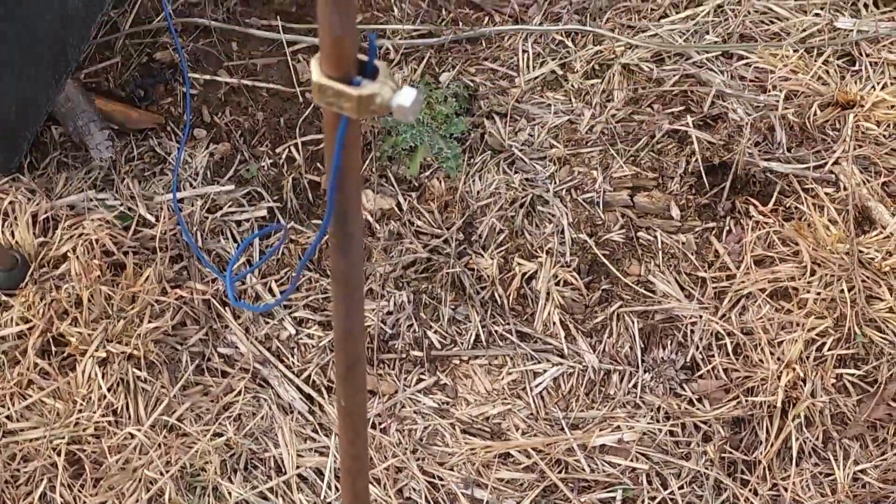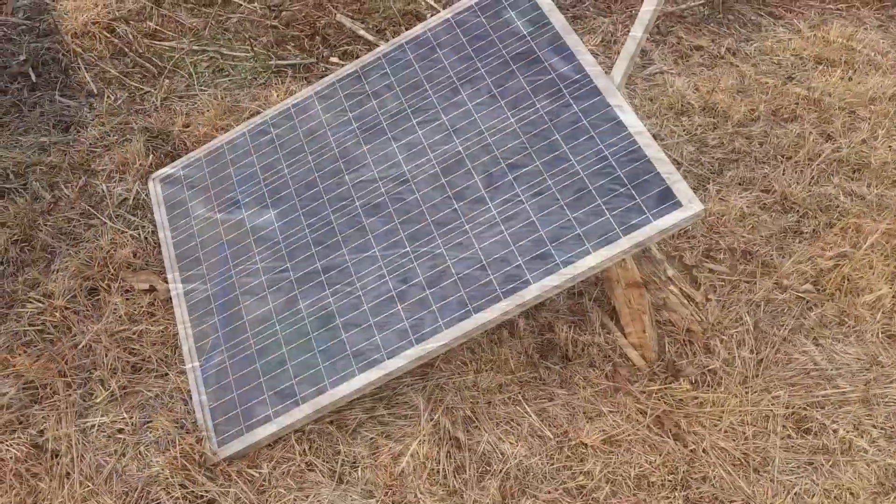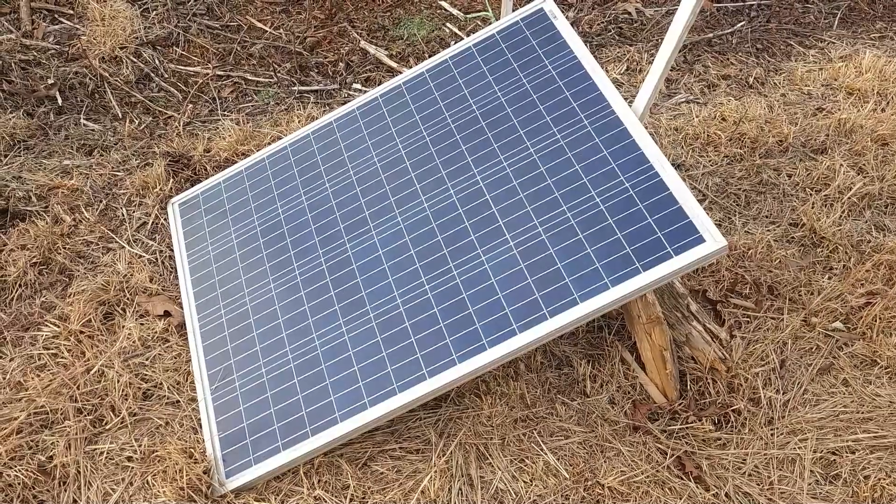This is only a three-foot rod — you can see how much is in the ground. I had a six-foot copper rod that I cut in half, and that's what made this one.